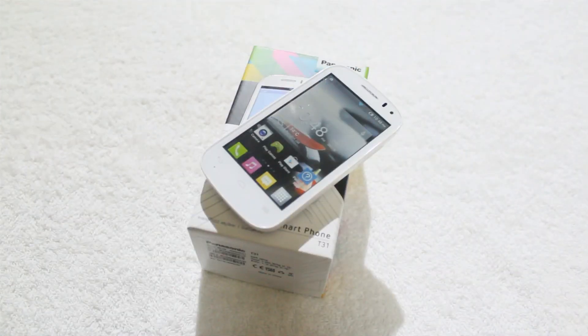So guys, here is our unboxing of the Panasonic T31 smartphone. Keep visiting tech13 for latest news, reviews and analysis. Take care, goodbye.